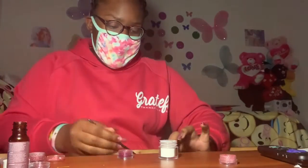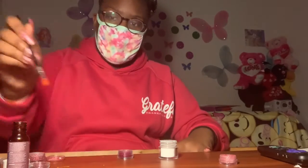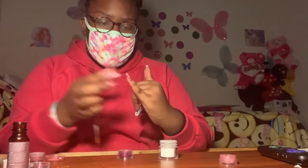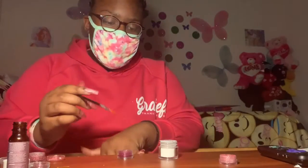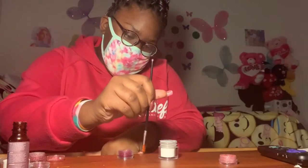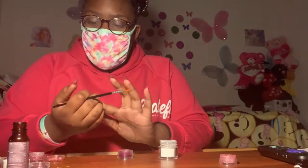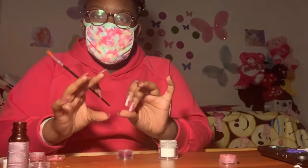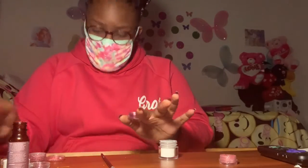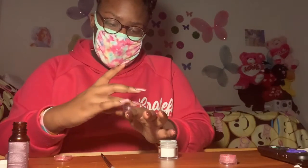Once you have all of that done, you're going to let the stuff dry, and that won't take long. Once this all dries, you're going to put more clear acrylic powder on top of it to secure it. Honestly I just don't like too many fillings - I'm just weird that way. Right now I'm trying to clear up all this glitter because I won't need any more of it.